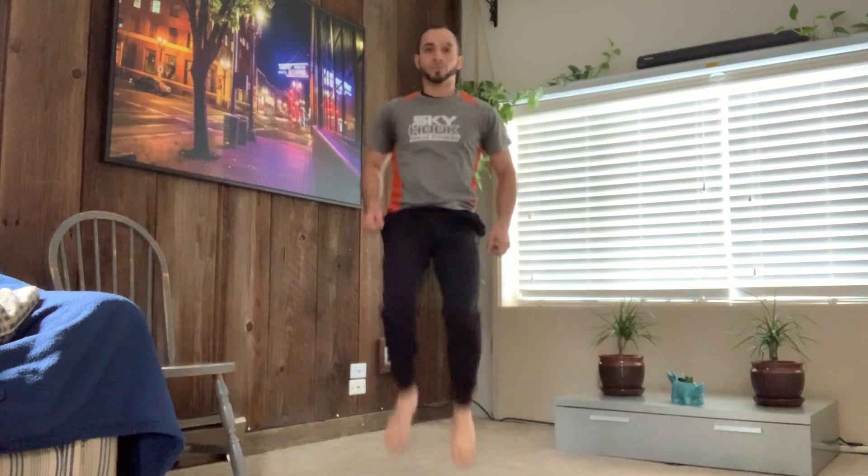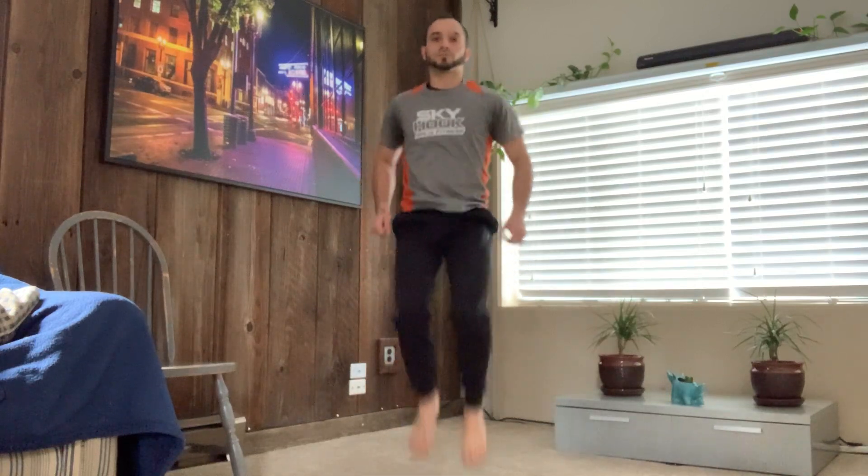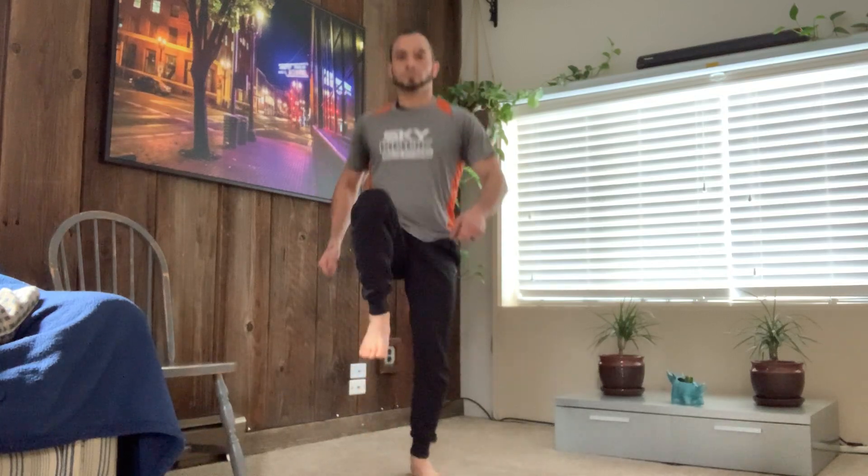Alright, now that we've done some dynamic stretches, let's go ahead and get our blood pumping with some high knees in place, butt kickers in place, and jumping jacks. You're going to do 25 high knees in place with each leg — a total of 50. Same thing with your butt kickers, and then 50 jumping jacks. Let's start with our high knees — 25 per leg, total of 50. And go: 2, 3, 4... 10... 20, 23, 24, 25.